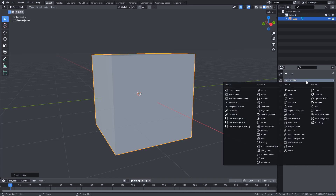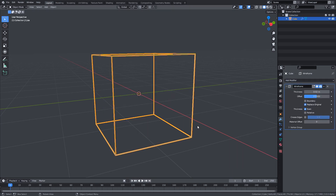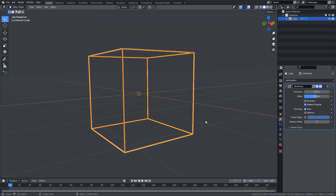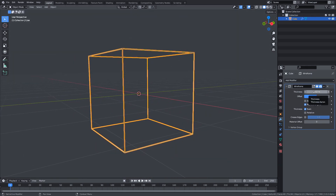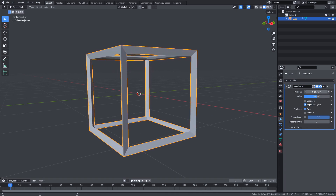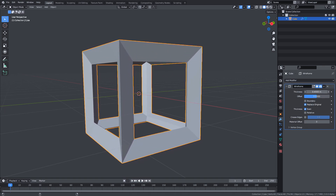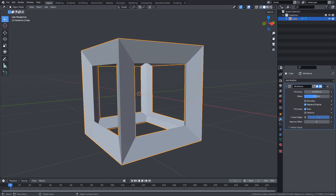For example, if I apply a wireframe modifier to a mesh without knowing anything about it, I can probably deduce by the resulting wireframe that the purpose of the modifier is to remove all faces and add thickness to the edges. This thickness slider is also very descriptive, and even if I didn't read the text, I would instantly find out what it does as soon as I change the value. My point is that when you're experimenting with modifiers, there's a sort of intuitiveness to the whole process,